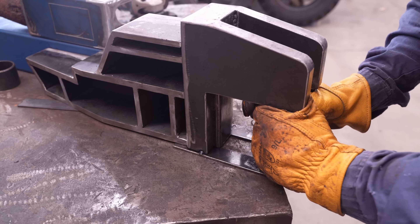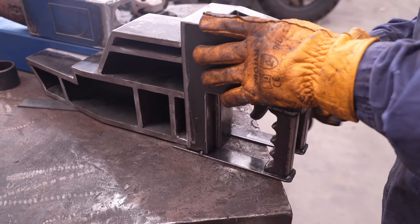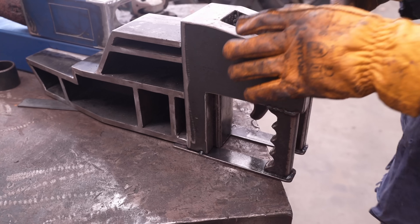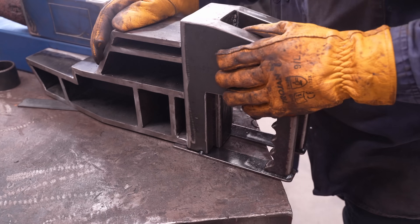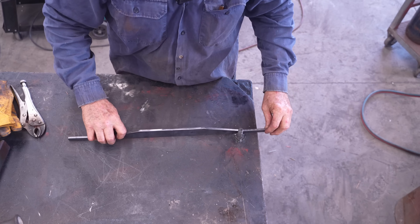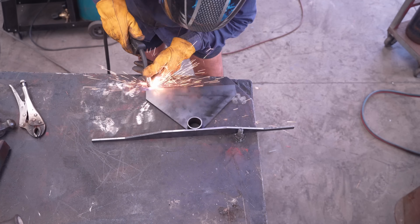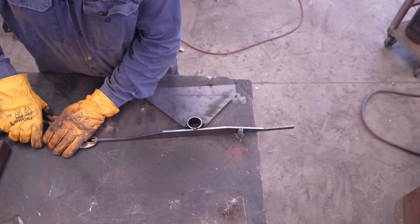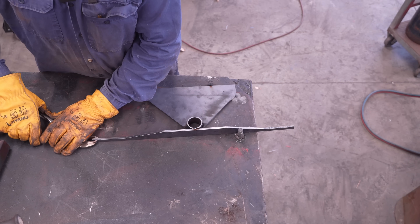So basically that's the trigger — I'll weld this off later. We'll keep going with the other bits and I can play with this later on and finish it off. Now for the cradle and pivot point — clamp this on so it gives me a good grip.